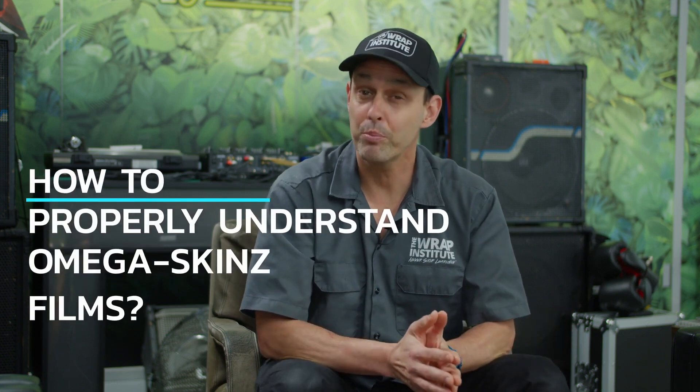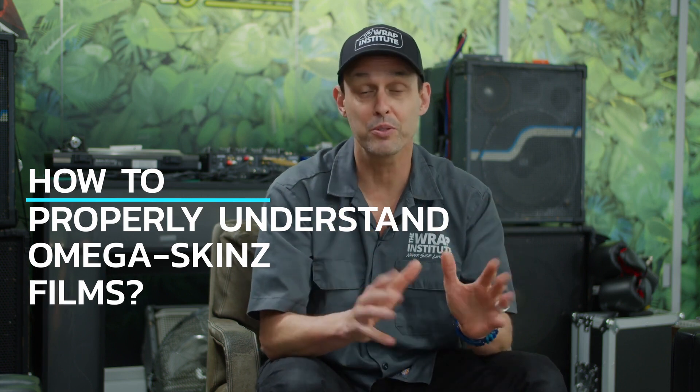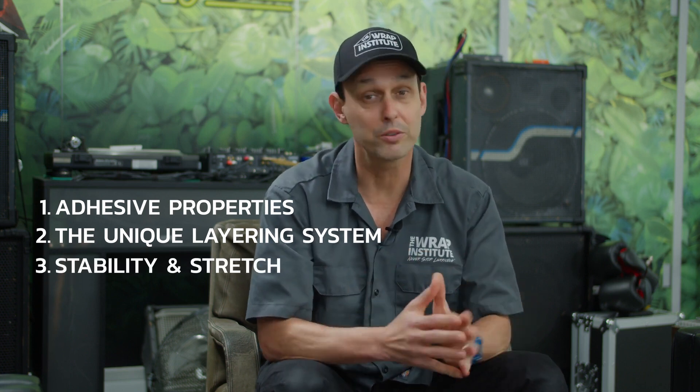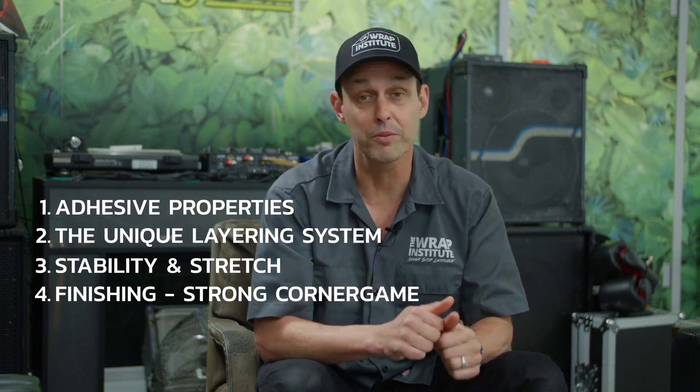Hi, my name is Justin Pate from the Rapp Institute and this is a technical video for Omega Skins. The focus is on how to properly understand the film and get really good technical tips and tricks so you get the best results and a proper professional finish. The focus will be on four topics: adhesive properties, the layering system, how the material works with heat to conform to bumpers, mirrors, and door handles, and how to finish edges strong so they hold properly for the long term. I'm joined today by Marco Boyer from Omega Skins.